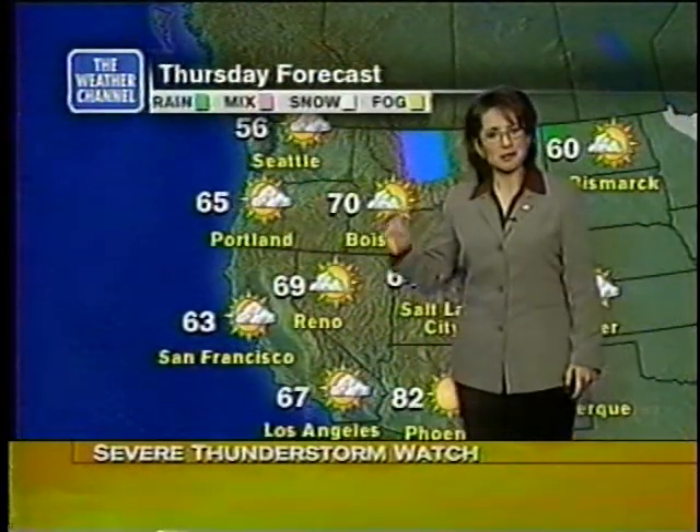Out on the west coast it will remain fairly mild even through the overnight hours. Tomorrow, look for more sunshine to return. Seattle, you'll see a little more sunshine tomorrow than today, but it will still remain in the 50s. Portland down towards Los Angeles, look for 60s. It will be in the 60s for you in Denver tomorrow too — a little cooler than the 70s you've had over the last several days.